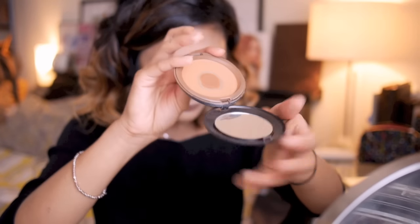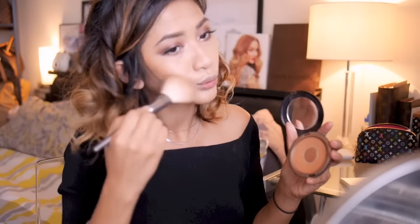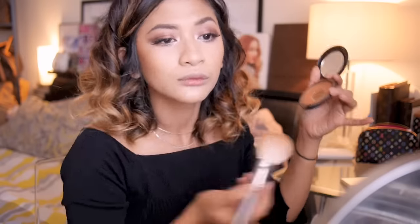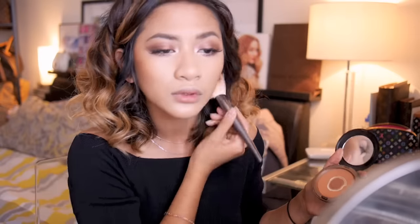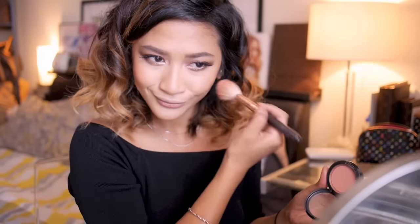Moving on to the face, I'm going to contour and bronze using my KIKO bronzing powder. You want to create more of a soft contour by using a large powder brush, and I'm just going to apply this to the very apples of my cheeks.